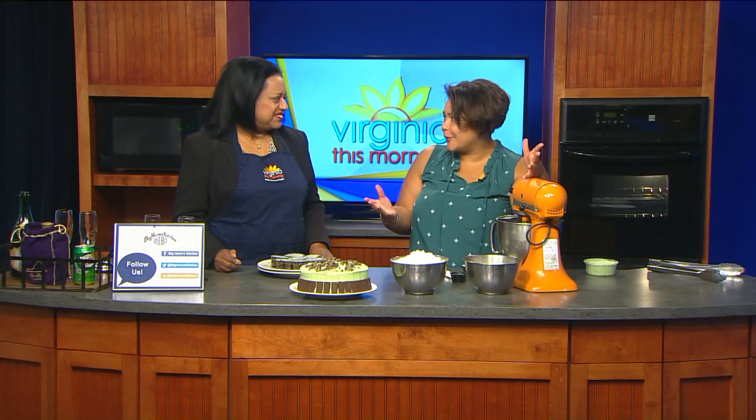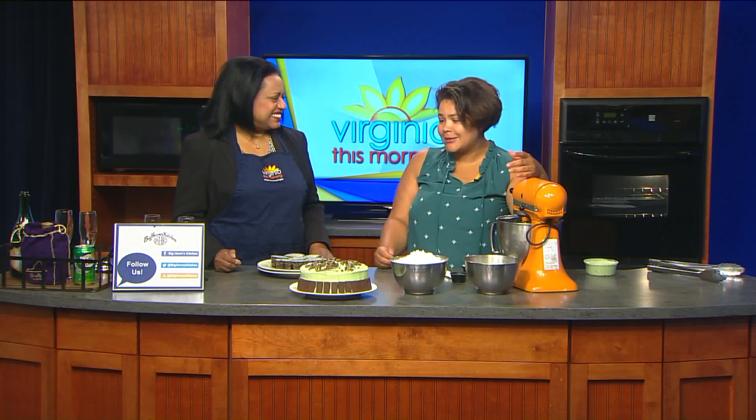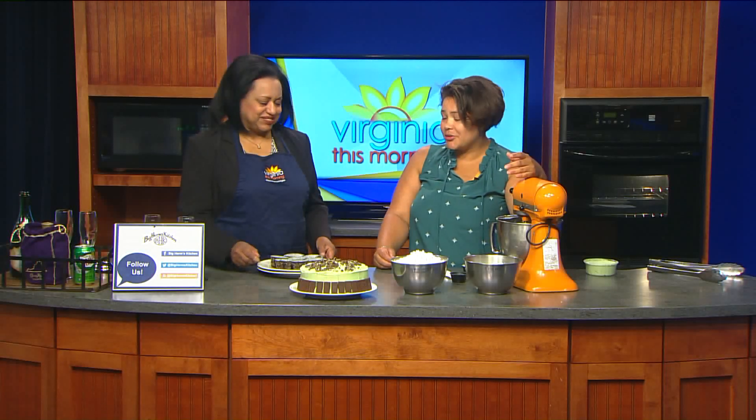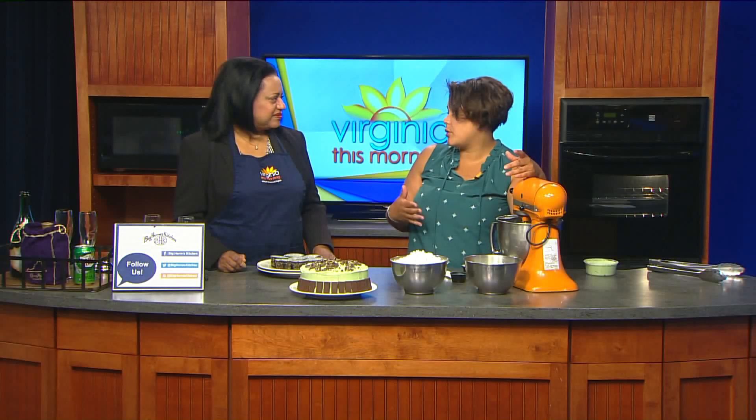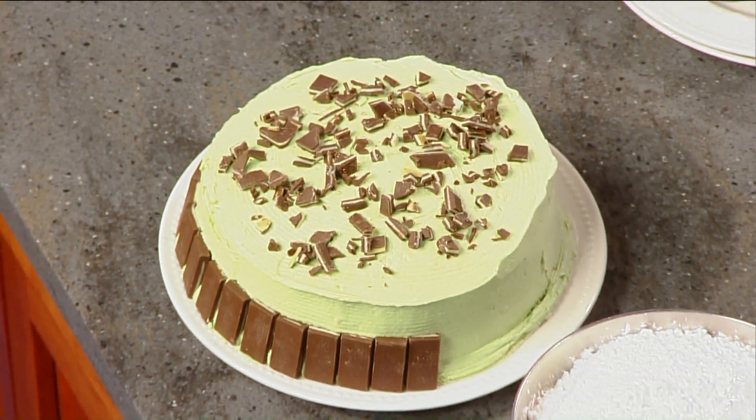So what makes the cake gluten-free? It has no flour, which a lot of people are like, how in the world do you make a cake? We also made cupcakes as well. Instead of the flour, cocoa powder is used, and that's what gives it the thickness.